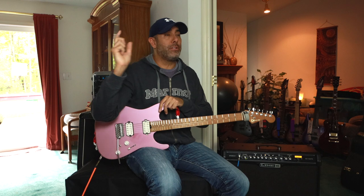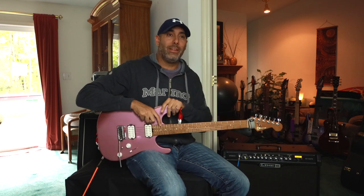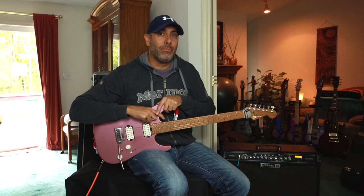So again, this is going to be the first in a series of nasty tones — nasty guitar tones. Hope you liked it. We'll come back to you real soon. See ya!